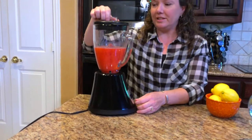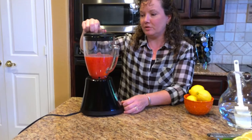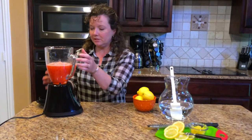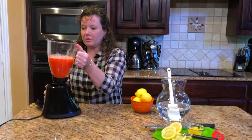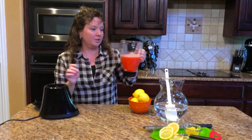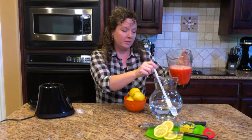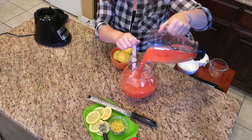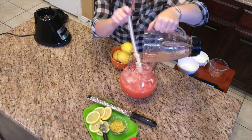I didn't blend mine for too long because I do like to have those little bits of strawberry chunks in there — it's great fun to come across those little pieces. Now we're going to take our strawberry and lemon juice mixture and pour it into our pitcher, where we have four cups of cold water already assembled and ready for our strawberry lemonade.